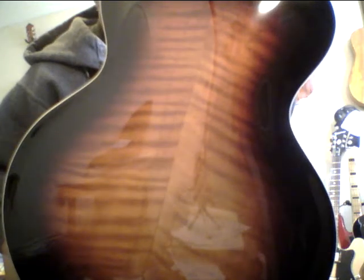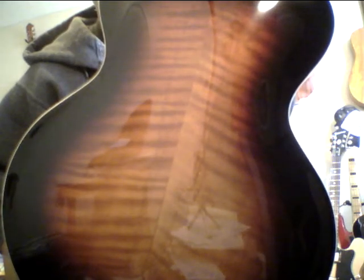It reminds me of like a really great old Epiphone arch top from New York that was made by luthiers that had backgrounds carving upright basses, cellos, violins. They really did a good job on this.